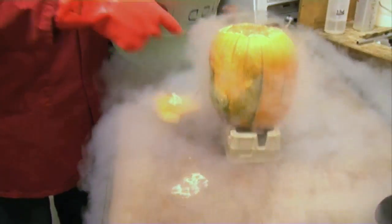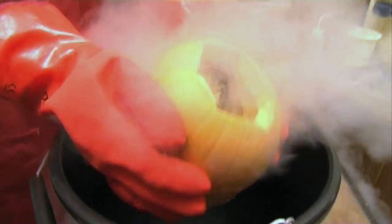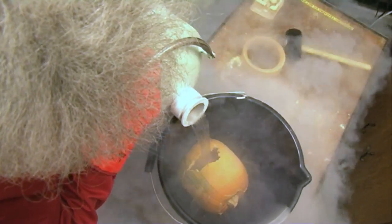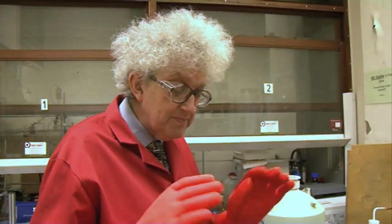It's sprung a small leak around this side, but let's hope it's not too bad. I think we cut it a bit too much when we were carving it out. In you go. The hole's got a bit bigger, so I put it on its side. Liquid nitrogen is quite light — much lighter than water. But we must be patient. Let it cool down a bit.